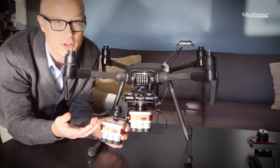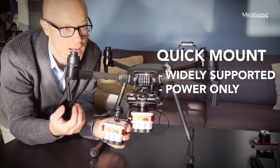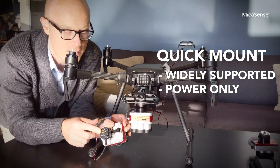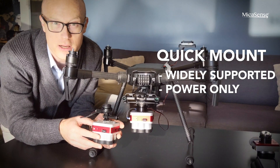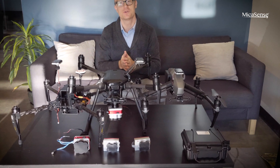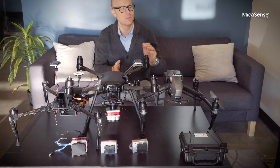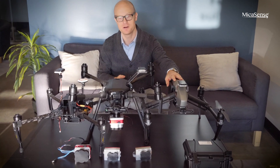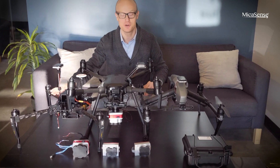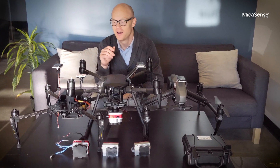You can move the quick mount to the Inspire 2, M100, M600, or other DJI drones you may have, simply because this connector is meant to attach to any of those. That covers all the integration options we have — including the Inspire 1, which is very similar to the Inspire 2, the Matrice 200, Matrice 100, and Matrice 600. If you have any questions you can always contact us at sales@micasense.com or visit our website micasense.com.